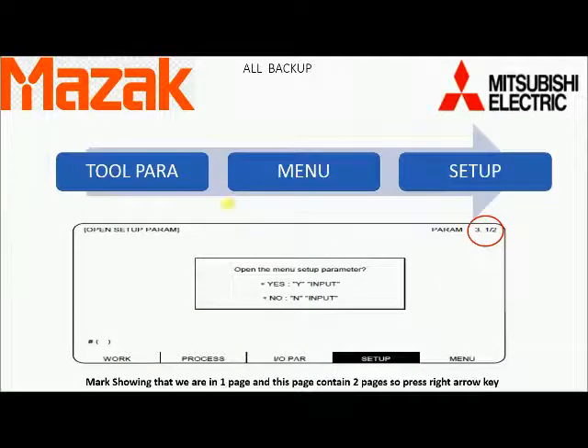Now that we have found out which type of card we have, we can proceed for backup. Press Tool Power on the keyboard, then Menu in the soft key, then Setup in the soft key. The below screen will come in front of the HMI. You can see in the red circle there are two pages and we are on the first page. For going to the second page, press the right arrow key.